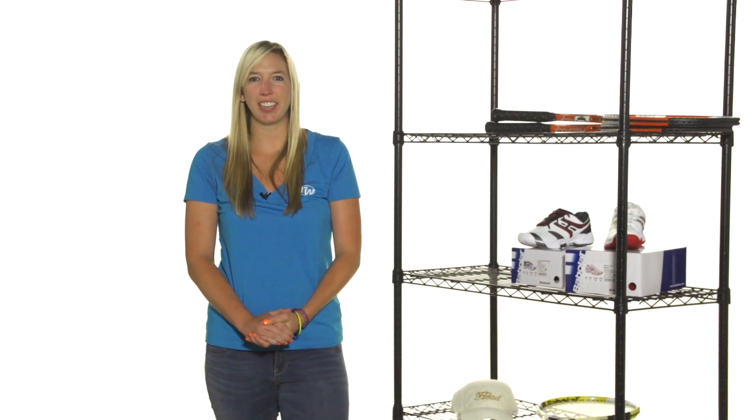That's all I have for this week's vlog. Check back next week while we go over more new products arriving here at Tennis Warehouse.